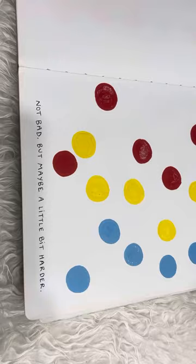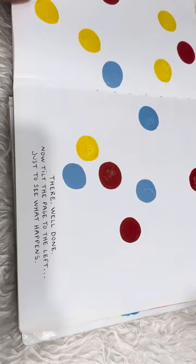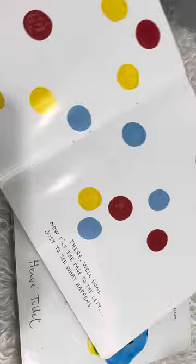Try shaking the book just a little bit. Not bad, but maybe a little bit harder. There! Well done! Now tilt the page to the left just to see what happens. Oops!